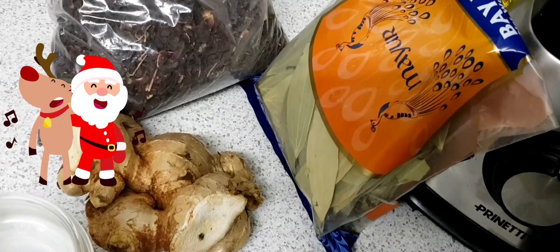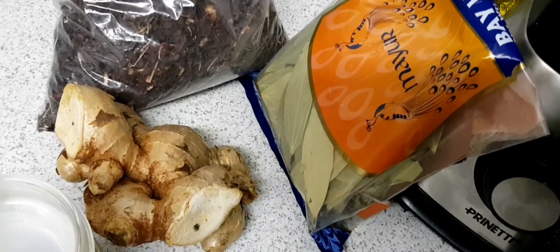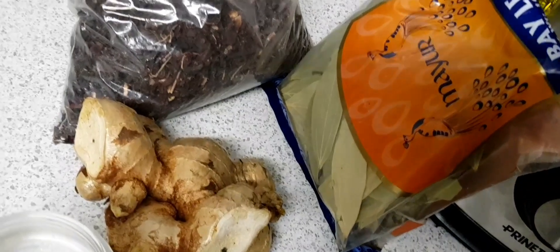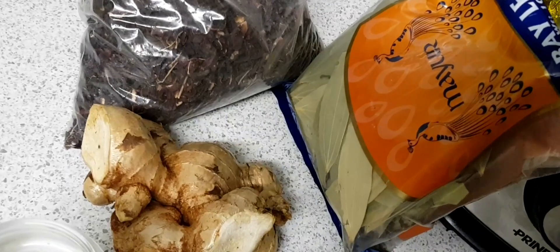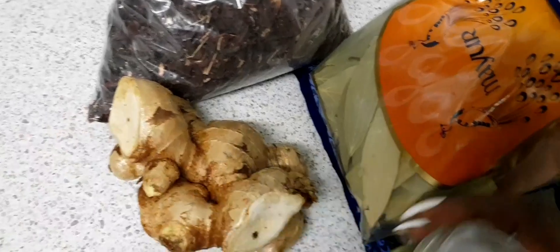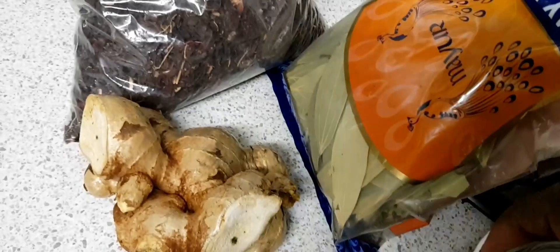That's what they call it in Australia. So I have some pimento, some ginger, cinnamon leaf, cloves, and here is my dry sorrel.